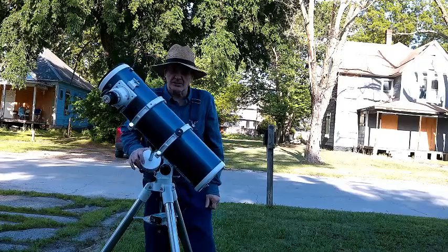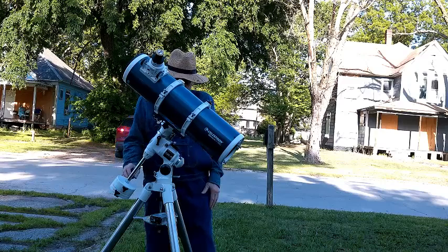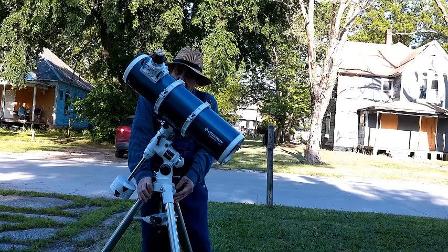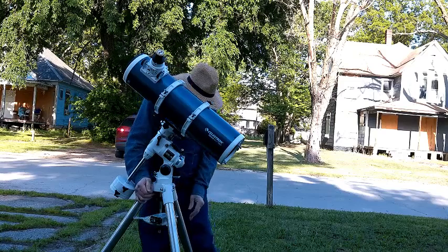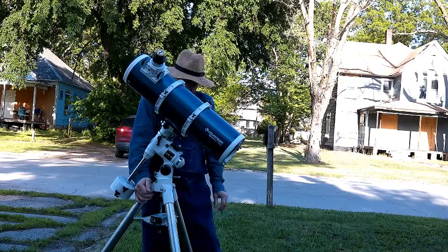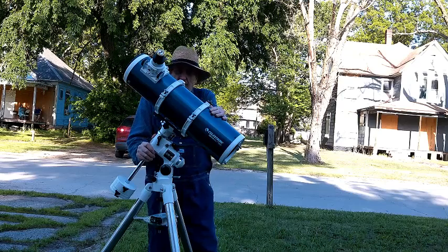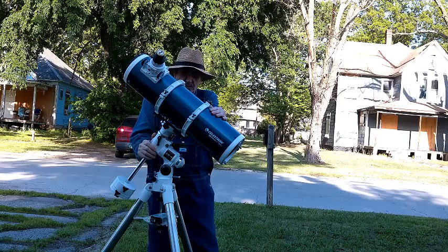It's a nice telescope. I'll include a few pictures I took using this scope and this mount. The tripod is incredibly solid — I could drive a car over it. The mount is weight-rated for 20 pounds, but this thing doesn't wiggle at all. It's pretty solid.